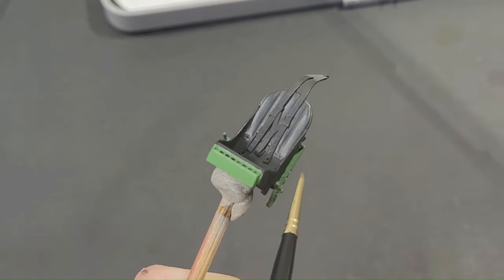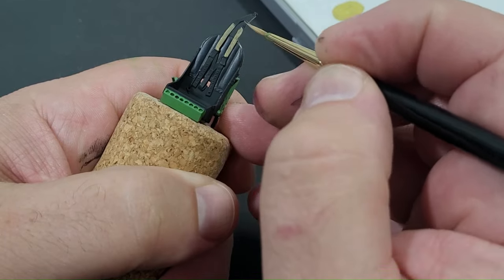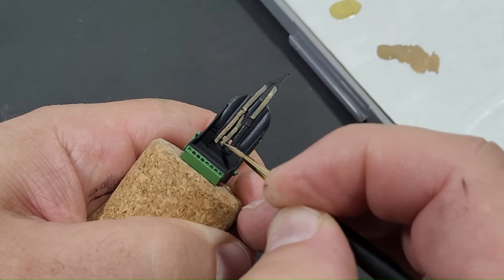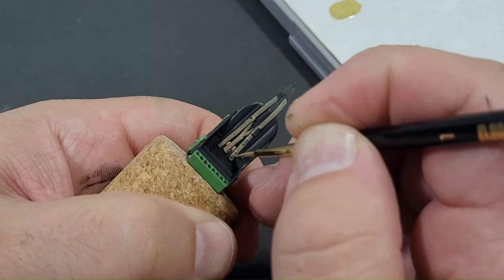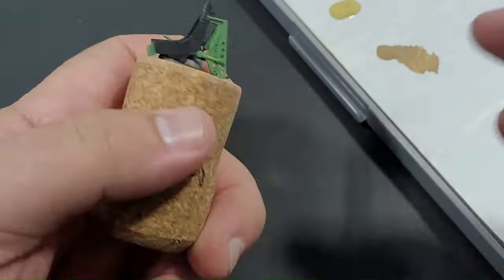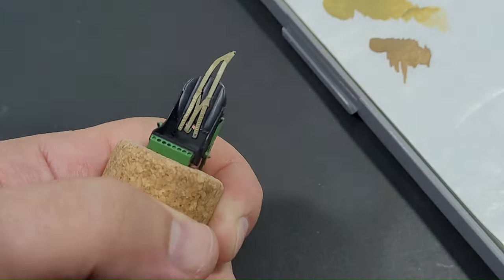Moving on to the harness's base colour, this was established with Vallejo Old Wood from the Panzer Aces range, thinned down with a few drops of water and applied by brush. A highlight shade was mixed using Vallejo Iraki Sand and applied to the harnesses at random spots.